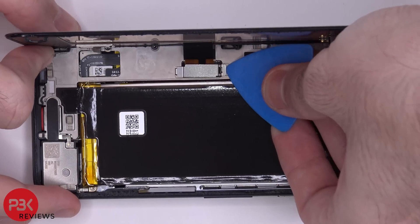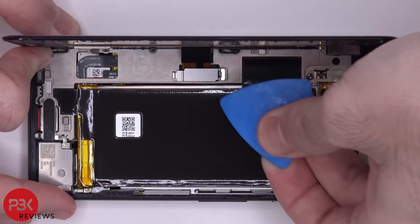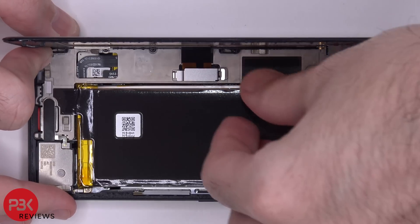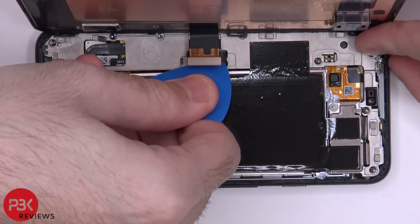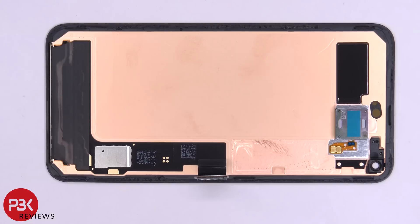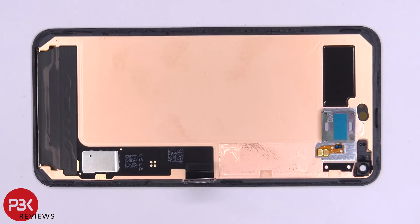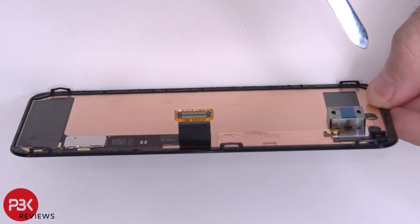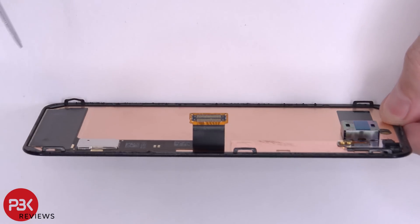First we need to pop off this bracket, and then we can go ahead and disconnect the cable. Here's a better look at your screen assembly. You have one of those vibrating motors as an earpiece which basically sends vibrations on top of the glass and provides sound. On the sides of the screen assembly you can see these catches.